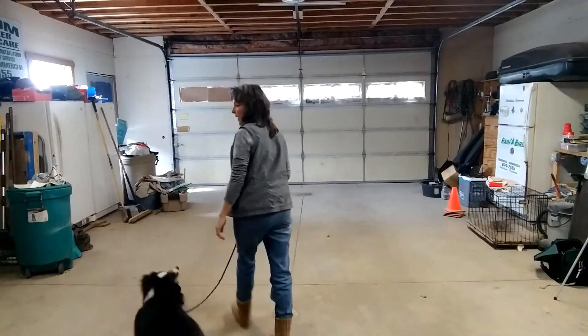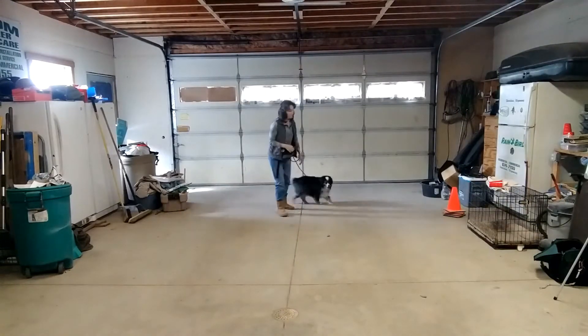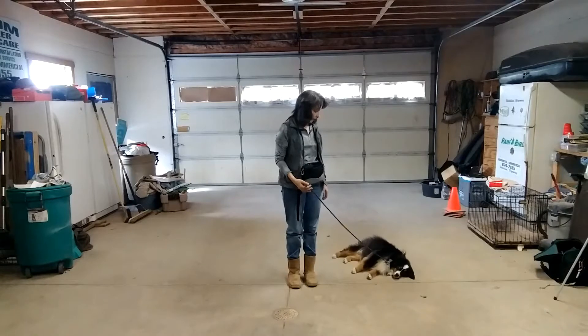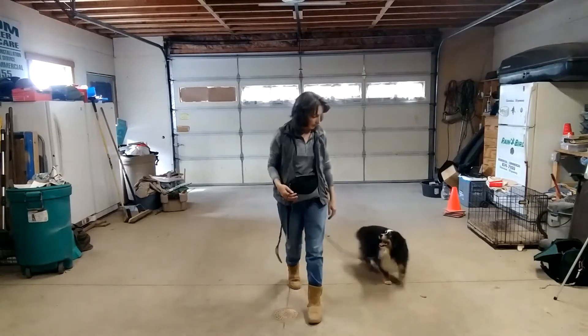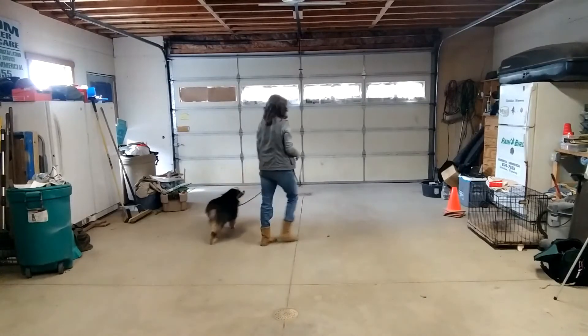Now I'm going to do the down. Heel. Sit. Down. Stay. She laid all the way down, which is what you don't want, but you get the point. She sat, she laid down, she's going the same direction as me. When I want to get her up again, I'll say heel. Good girl.